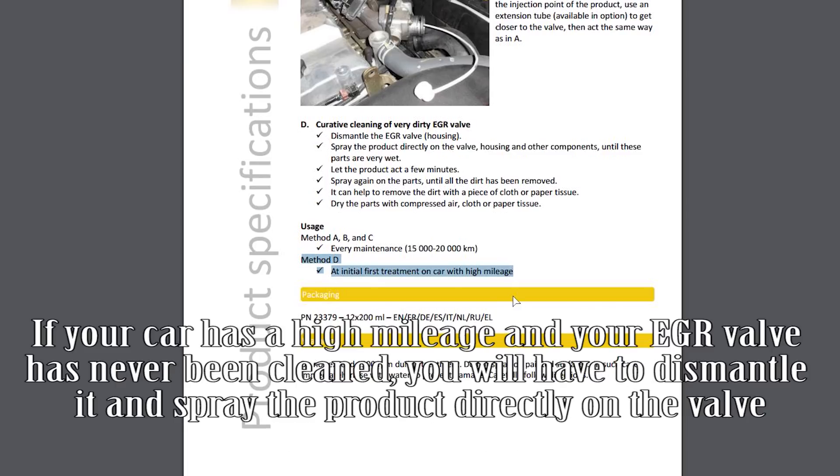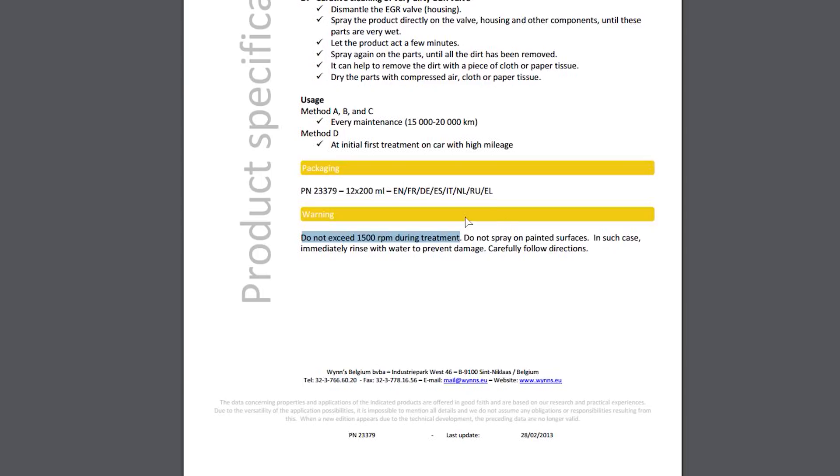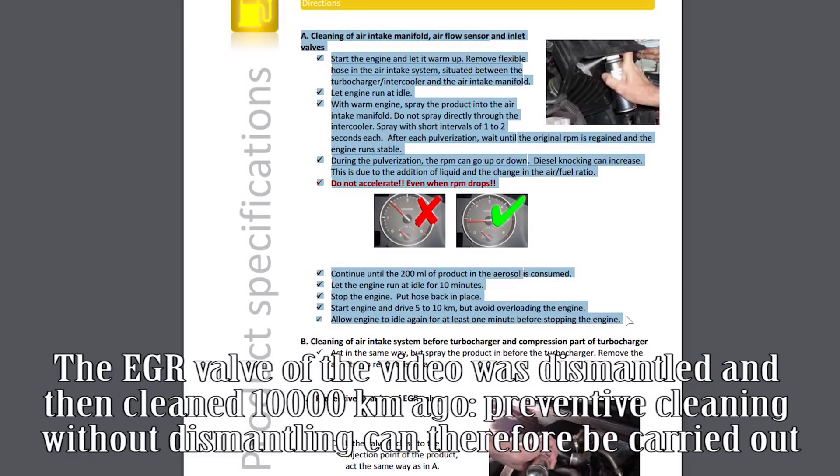If your car has high mileage or your EGR valve has never been cleaned, you will have to dismantle it and spray the product directly on the valve. The EGR valve in this video was dismantled and cleaned 10,000 kilometres ago, so preventive cleaning without dismantling can be carried out.